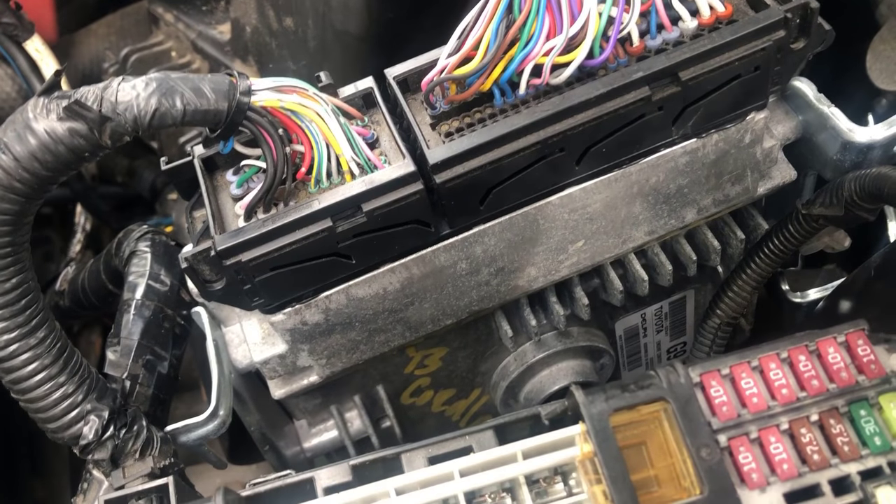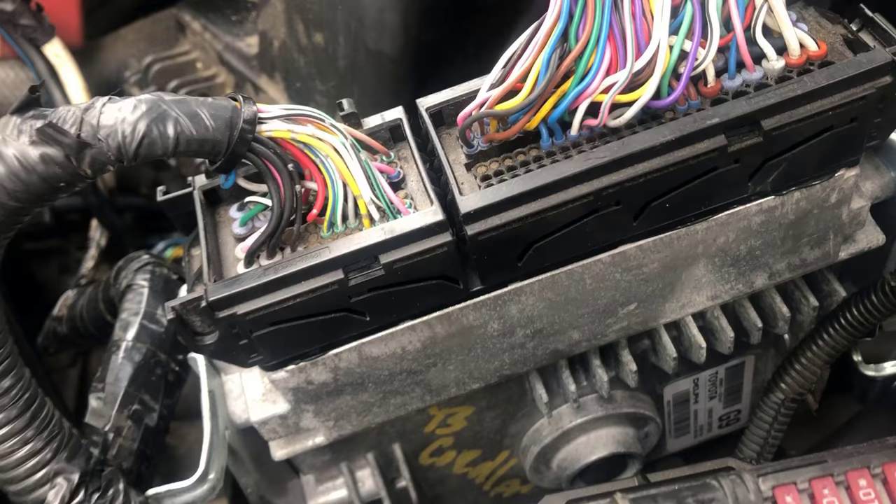Hey, Dan here from VHICS411. Today I will show you how to reset the anti-theft on a Toyota Lexus Scion.